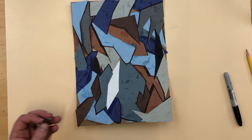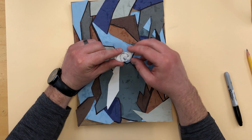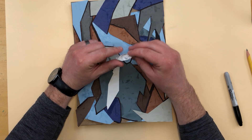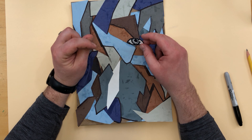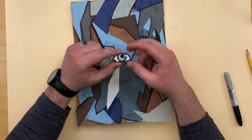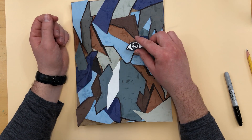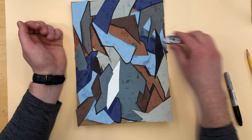If you don't have a permanent marker, you would want to do just the cutting of the shape first — no coloring whatsoever. Glue it on, wait for it to dry, and then come back and do the black Crayola marker later. So if you have just a regular non-permanent marker, that's the way that you would do this.